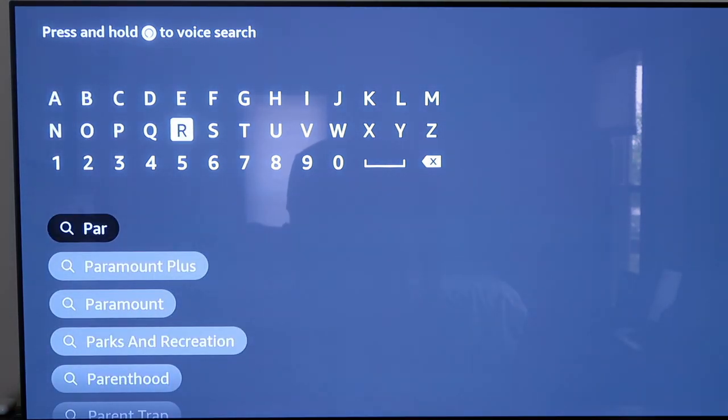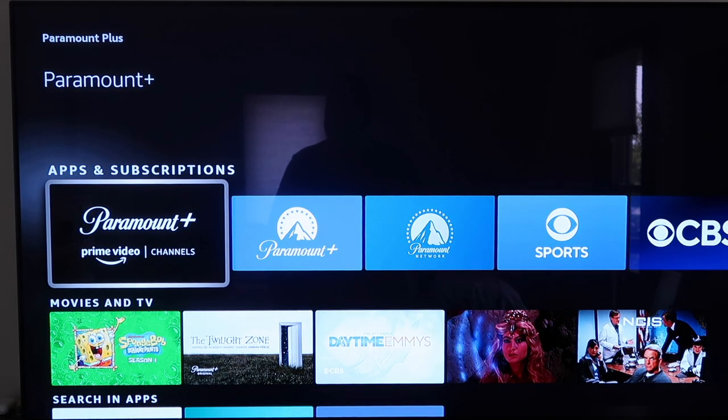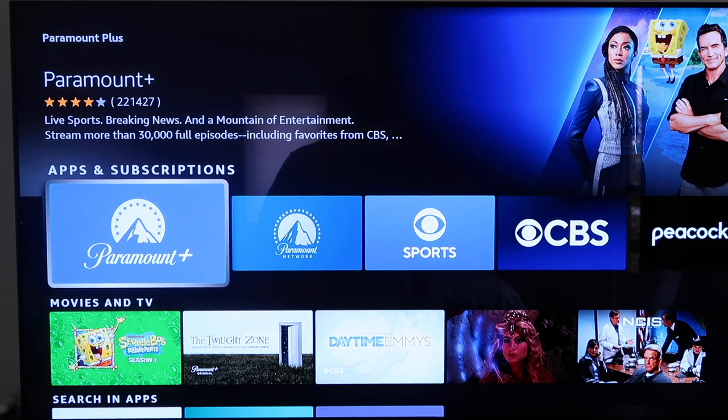Right here is the menu to type in Paramount Plus. Once you just type in a couple letters, it should come up here on the most recent searched or suggested. So you'll click on Paramount Plus there. And if you notice, right here is the Apps and Descriptions tab — we're going to want to go to that one there. It's the blue one, it's got the logo on there. Click on that.